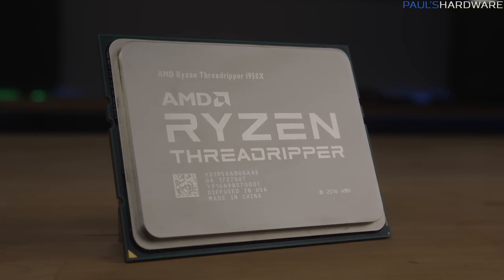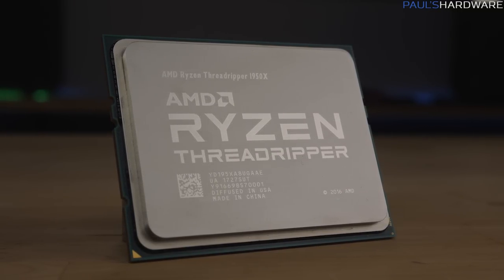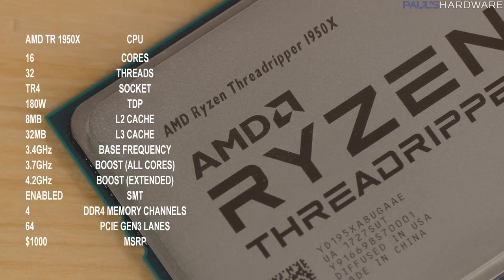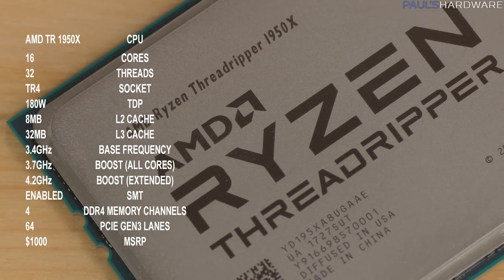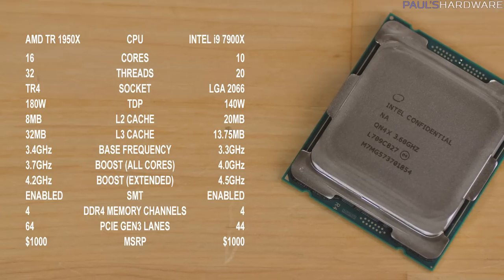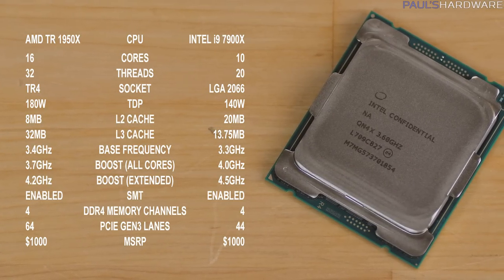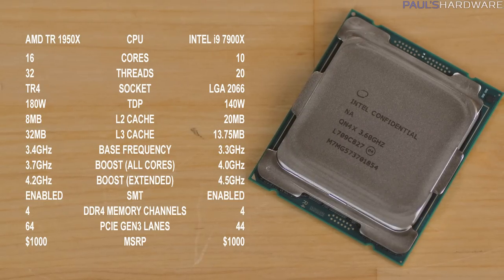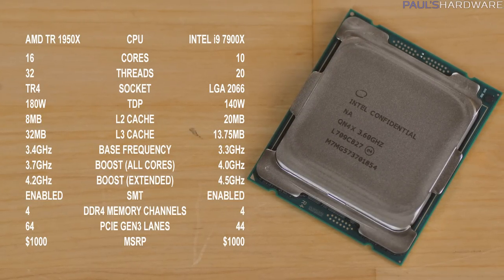Welcome to my Threadripper review. AMD's first ever high-end desktop platform launches today, and it's been talked about for months, so you're probably already familiar with the specs on screen right now. Today I'm going to be comparing the 16-core Threadripper 1950X to the 10-core Intel 7900X, because they both cost $1,000, and because Intel does not yet have a 16-core CPU in their X299 platform available. Let's get right into the testing setup.